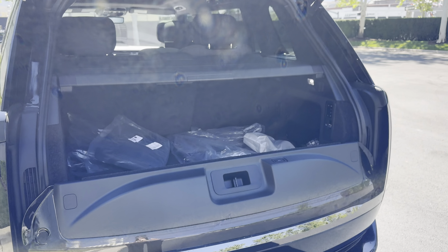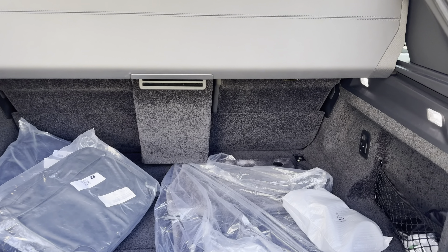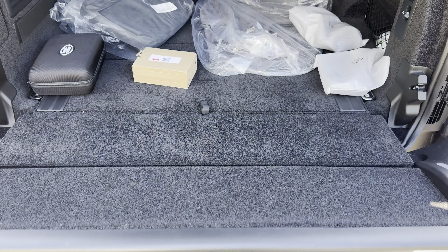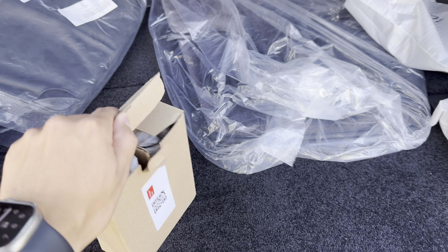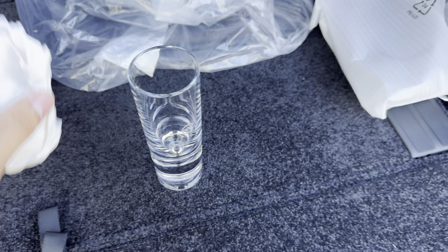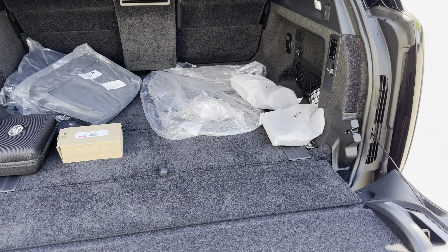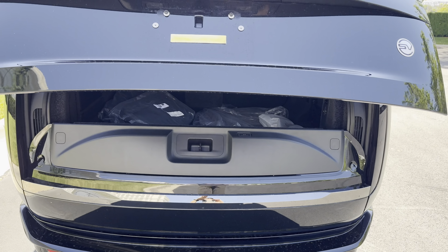Let's check out the trunk space — pretty decent size with plenty of room. Interestingly, the privacy cover is automatic: hit that button and it automatically retracts. You don't see that in many Range Rovers, but on a long-wheelbase SV you do. You also get a tailgate that comes down at the push of a button — plenty of space for luggage, golf clubs, and more. There's a little box with two SV-logoed glasses for the fridge, along with extra pillows, mats, and headsets for the rear screens. When you're done, hit the button and the tailgate comes up and closes it all up.